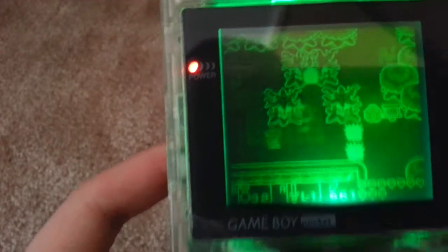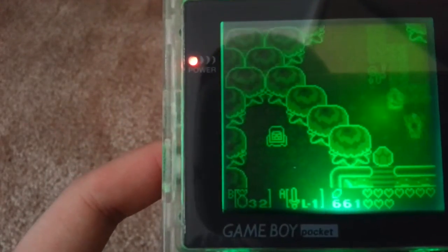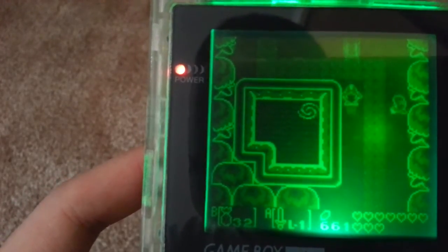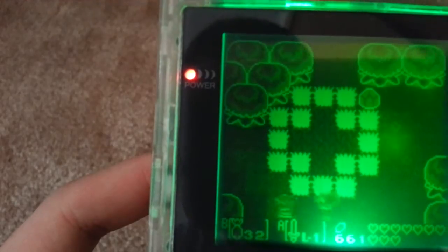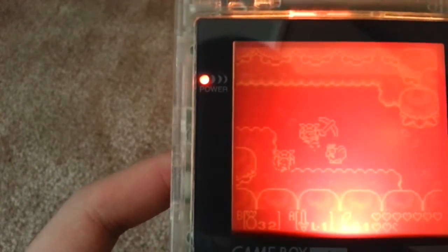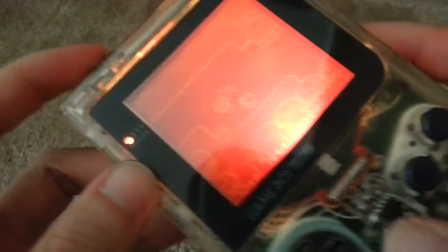That looks really cool — I really like that. So I'll get around to getting this guy to work properly. Just messing around now — and oddly enough it crashes. I think that's a power consumption issue though.